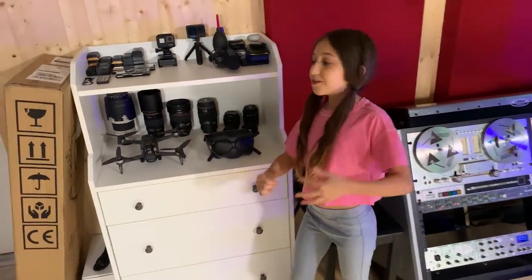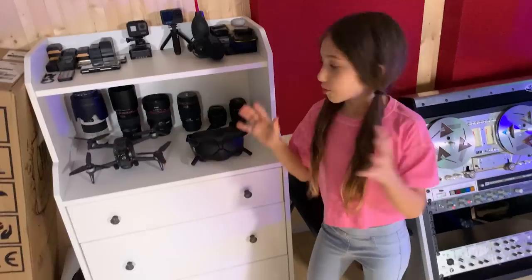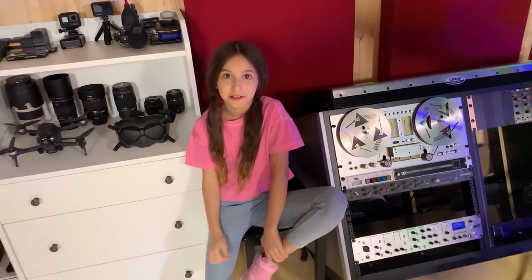Over here you also have Ellen, who helps me record. If she wasn't here, I wouldn't record it. She's my treasure.